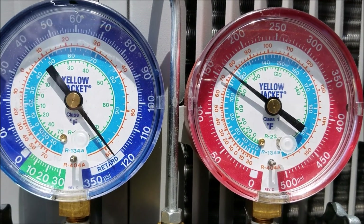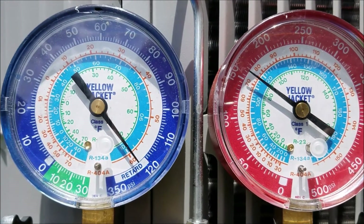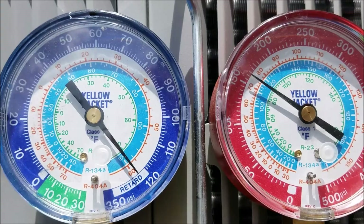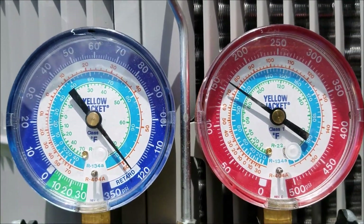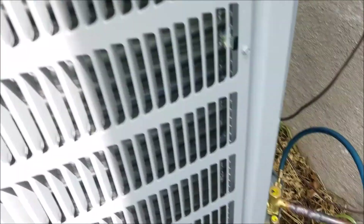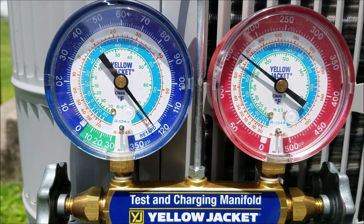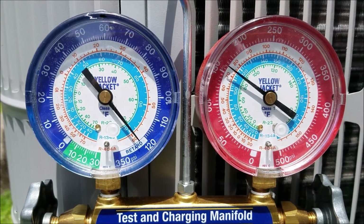We have good news. It got dark on me last night and I ran out of time. Anyway, last night I pressurized this up to 153 psi, and looky there — it's held all night long. That means my brazing is good and it's going to hold. Now the next step is to pull a vacuum, and we're getting really close to firing this thing up.